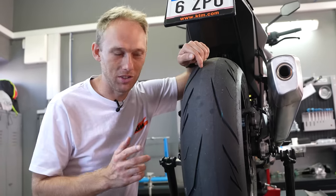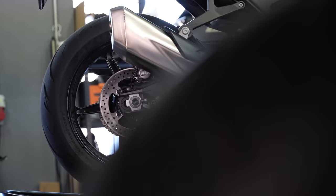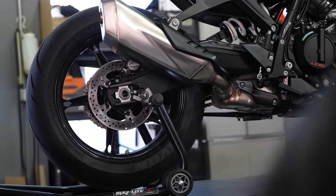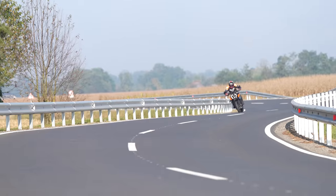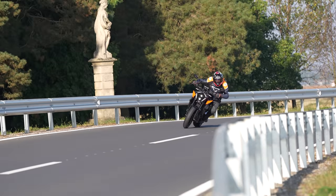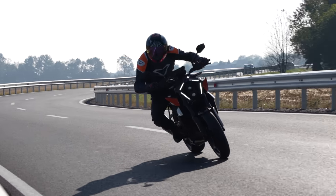The tire I'm using on my street bikes is the Avon 3D Super Sport, with advanced pattern design and a track-developed construction. That gives me great handling and amazing grip on the track and also on the road — especially a constant grip that doesn't give you any surprise slips in the corner.